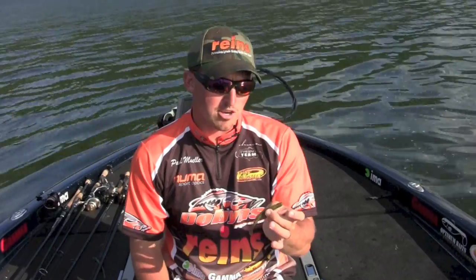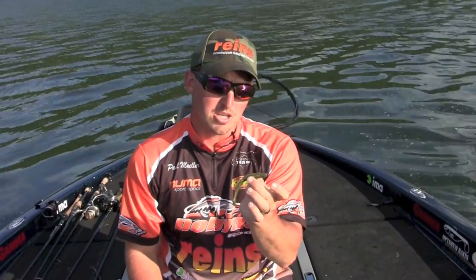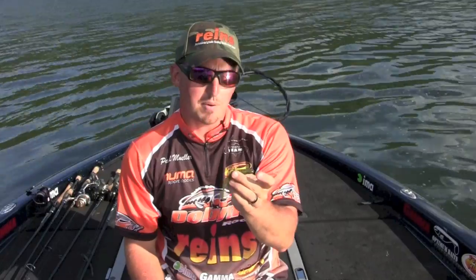Hey guys, I'm Paul Miele for Rains Fishing and I want to talk to you guys about one of the soft plastics in their lineup. This is the Rains Bubbling Shad. It's a finesse swim bait.